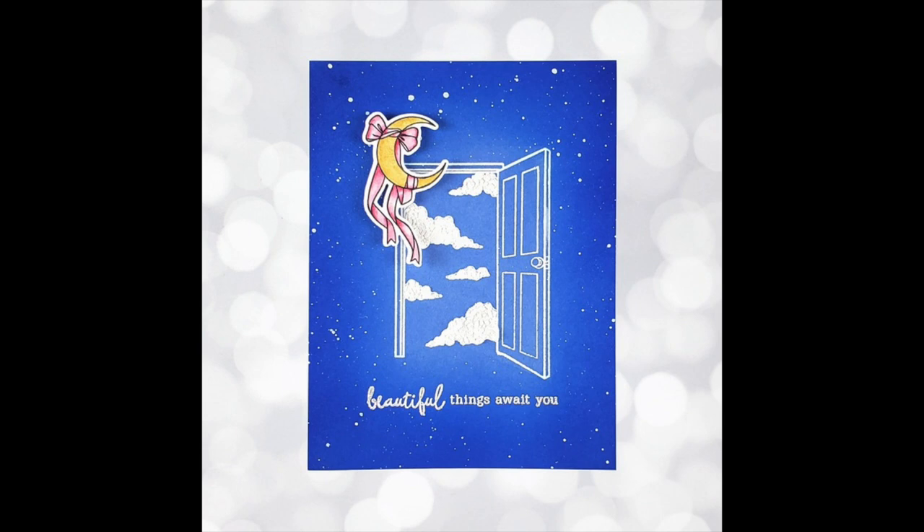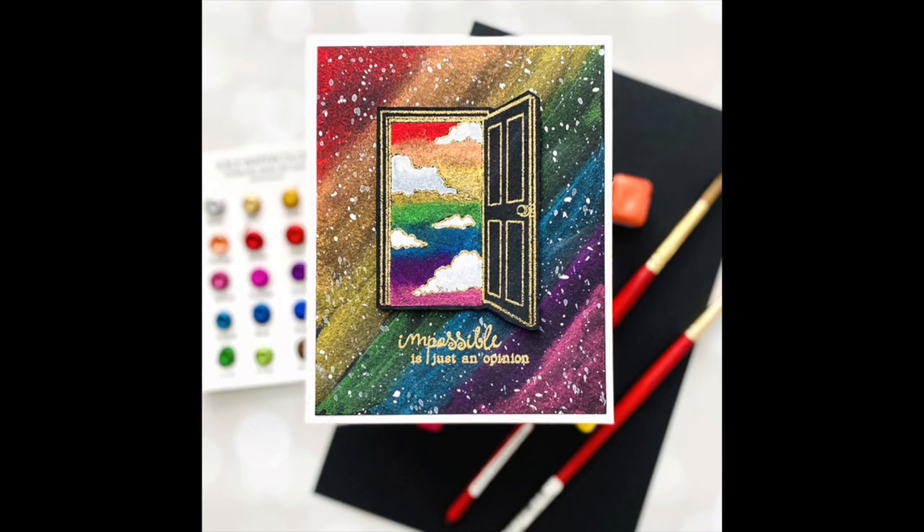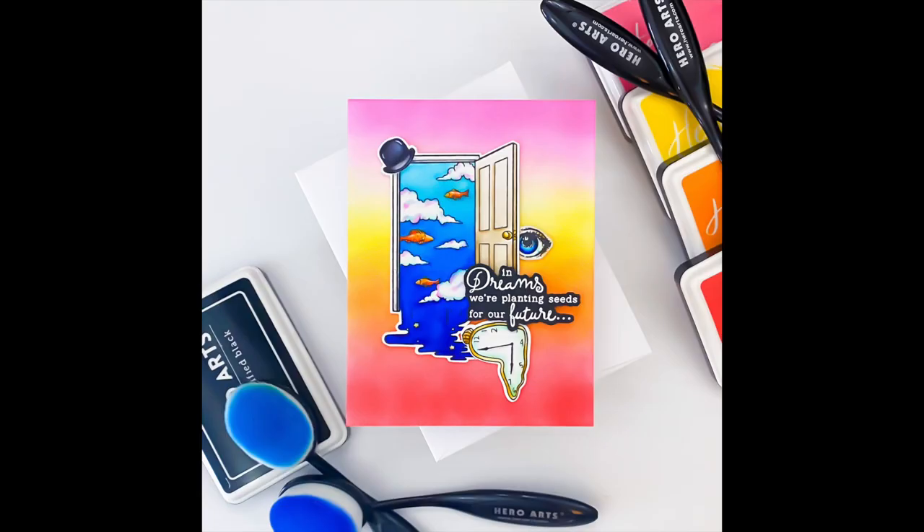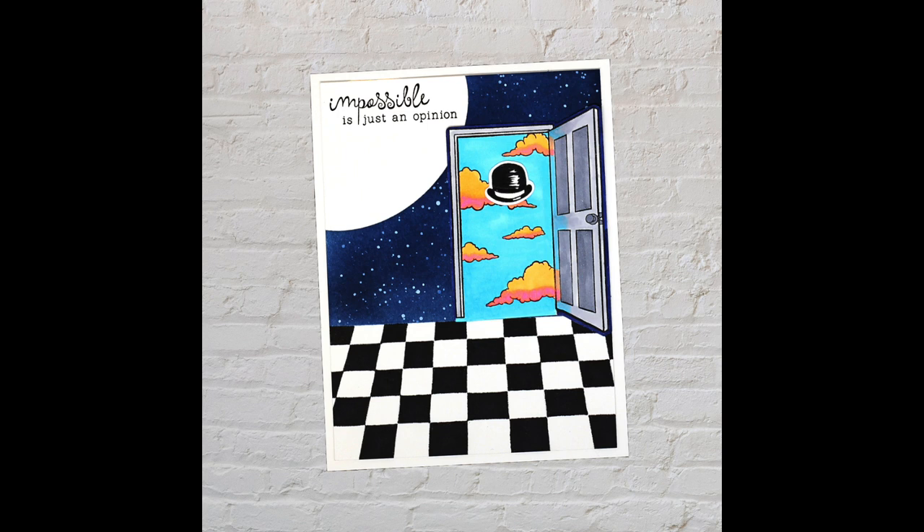These kits will begin shipping on February 11, 2022. These kits are limited in quantity so if you are not already a subscriber of the Hero Arts My Monthly Hero Kits, we highly suggest you subscribe so you never miss out on any kits.